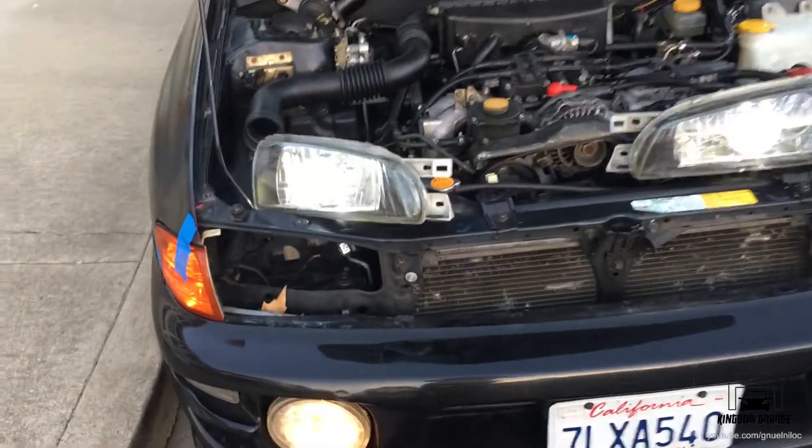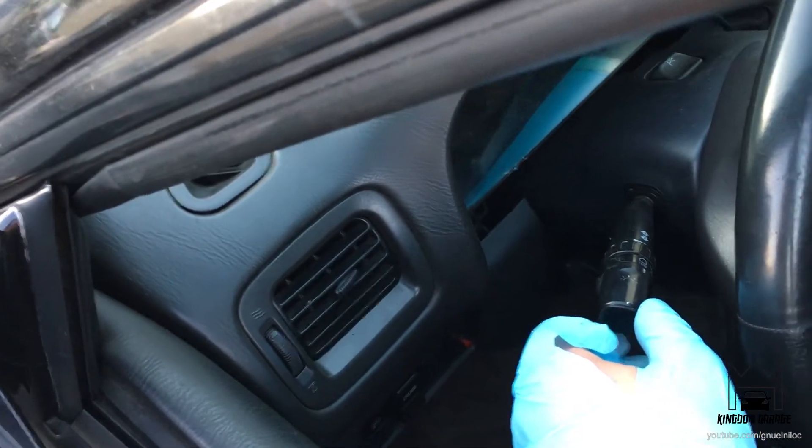I wanted to do one last test run before I solder the wires. They are indeed working. Let me check the high beams — so that's off and that's on.